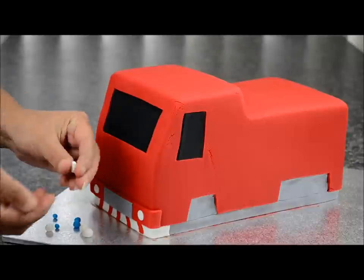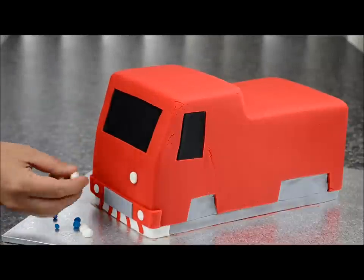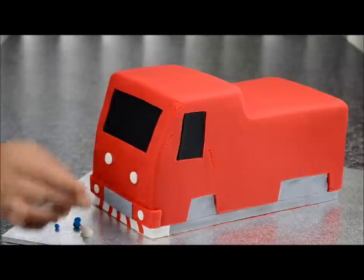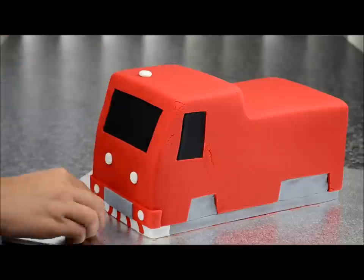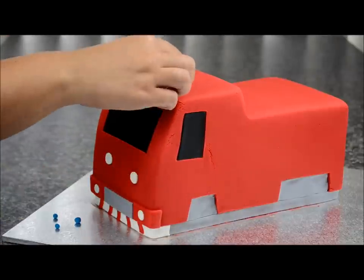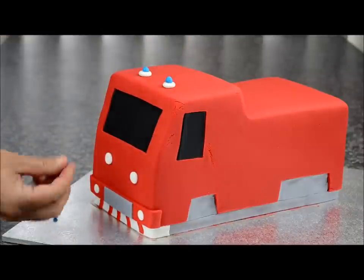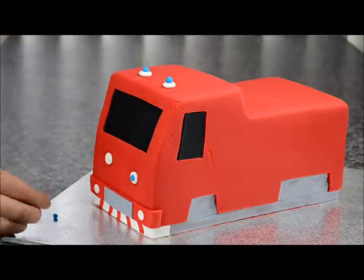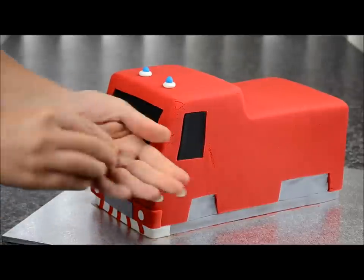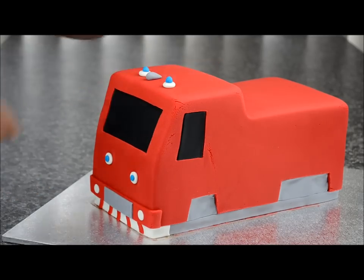Roll out four small balls of white and four small balls of blue. Stick the white ones in the front — two on the top — and the same with the blue, placing two on top for the lights and one each on the front. Take some grey fondant and roll out pieces for the little horns and place them on.